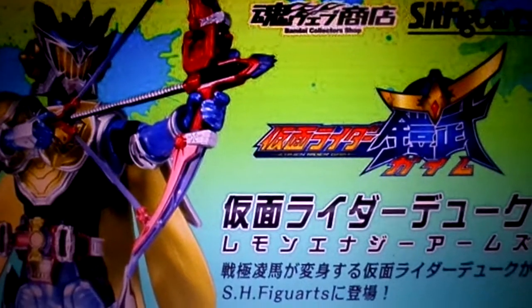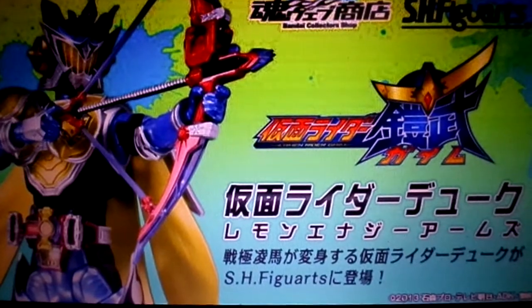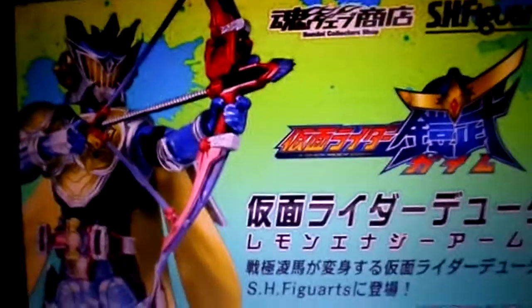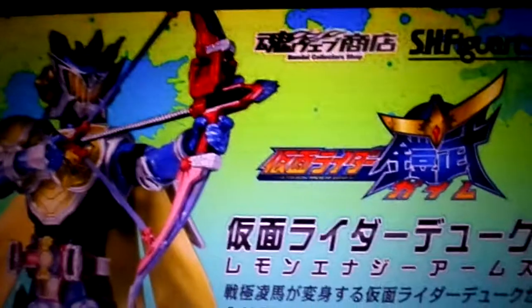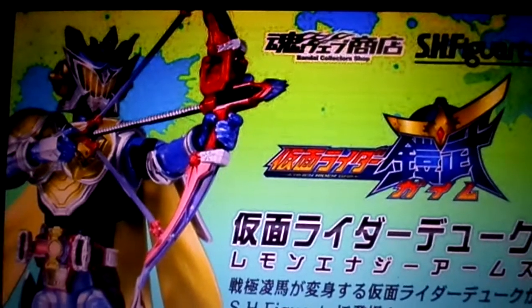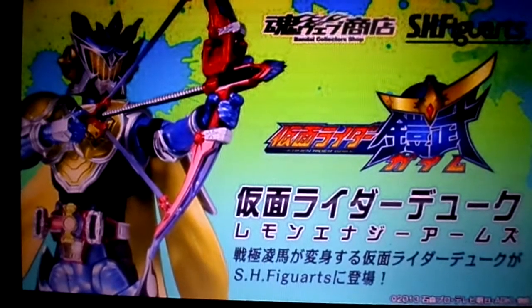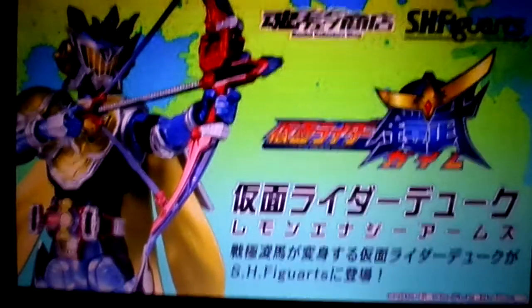They made another announcement — another Kamen Rider figure: Comrade Duke, one of the main villains. He's going to be made into a figure alongside the Energy Riders. This figure looks pretty decent and cool. Comrade Duke isn't one of my favorite characters, but the figure looks pretty good.